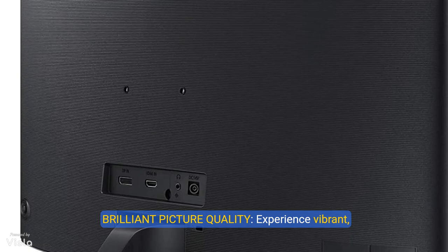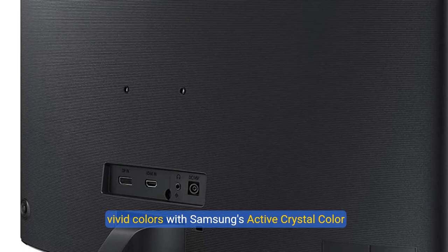Brilliant Picture Quality: Experience vibrant, vivid colors with Samsung's Active Crystal Color technology. The excellent 3000:1 contrast ratio delivers deep blacks and bright whites, so you can see clearly even in the darkest or brightest scenes.